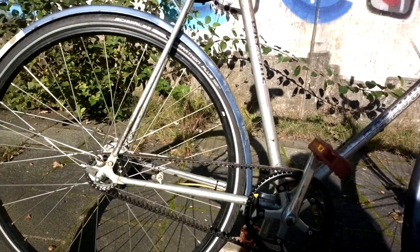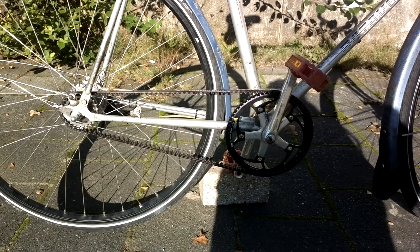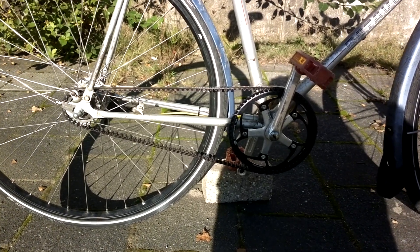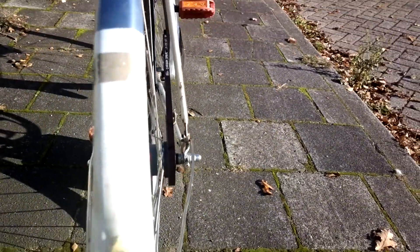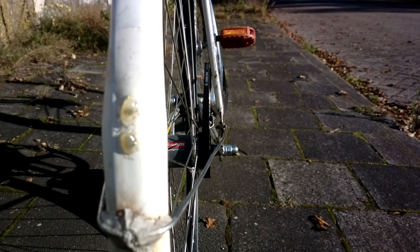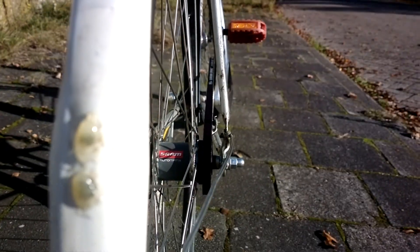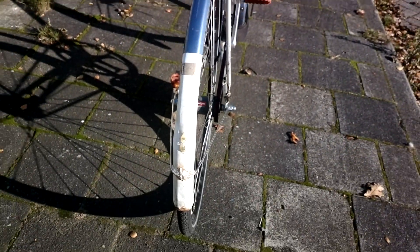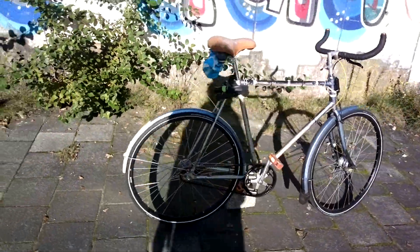But other than that, you can see that an old bicycle frame with a removable seat stay can indeed be converted to belt drive, and it didn't require any additional adjustments for the alignment of the chainring and the rear sprocket. As you can see, it's pretty spot-on. And here's a last broader look at this rat bike.